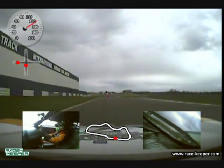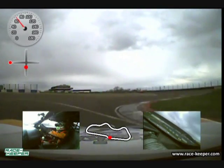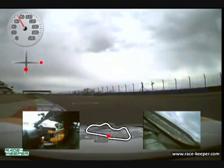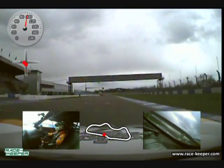Hello and welcome to an onboard lap of Donington Park. Just a quick preview video before the British Touring Cars this weekend, showing you a lap from the driver's seat to see how it looks.